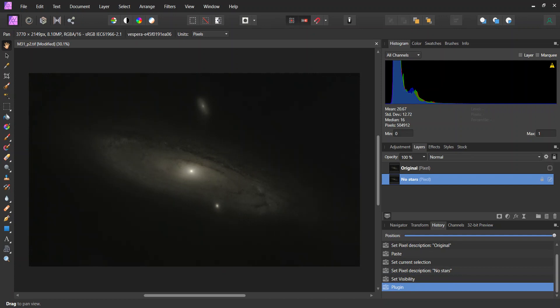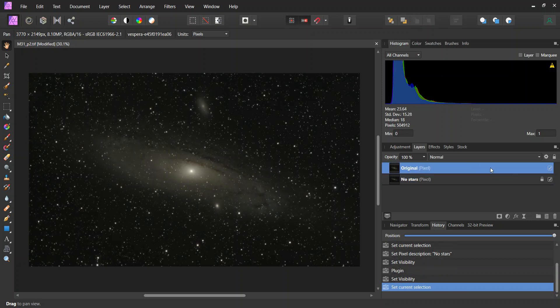We're back. The star extraction is done. Now you can see the layer with the stars removed. Although I do want a layer with only the stars. The way you do that in Affinity Photo is you form a difference between the original and the no-stars layer.